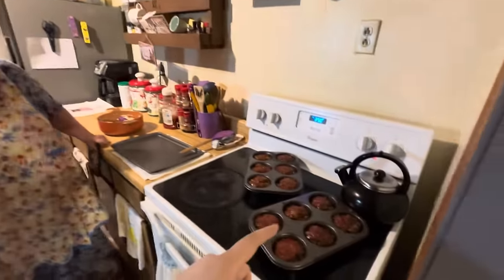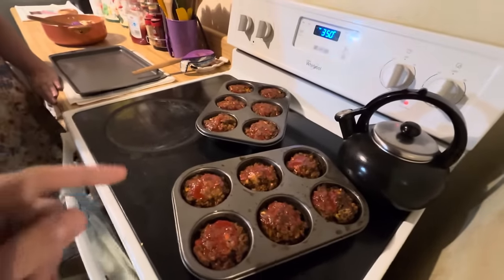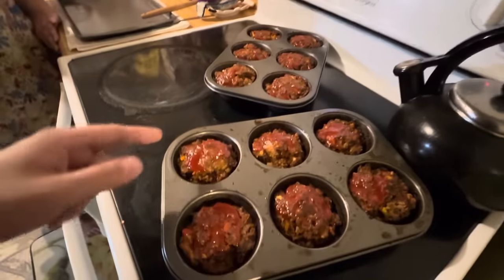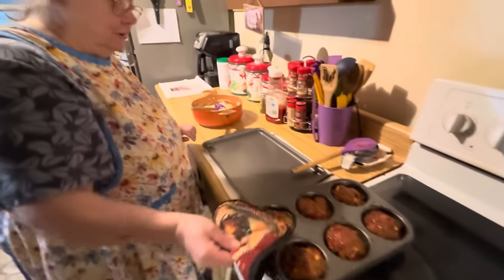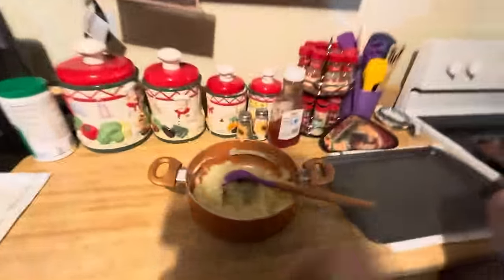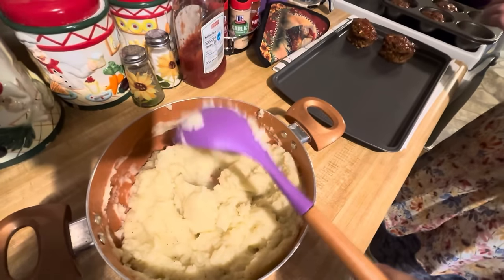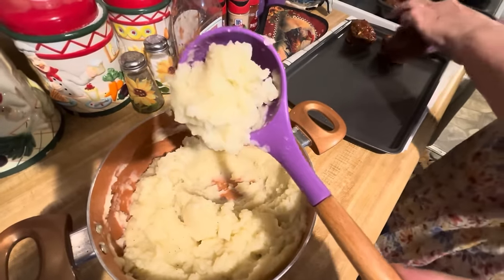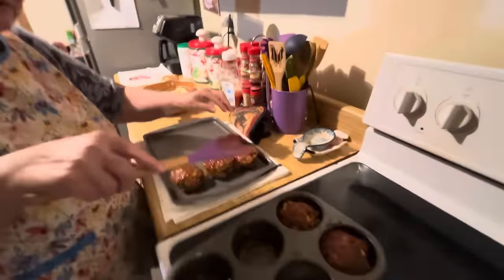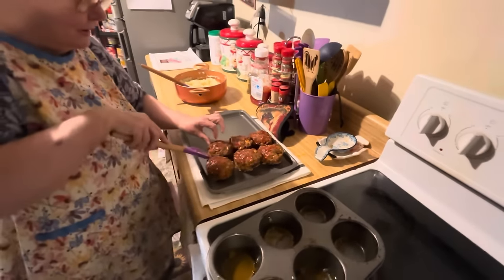All right, we're back y'all. This is what it looks like after you get it out of the oven whenever it's fully done. You do want to put ketchup on there — well, you don't have to, but if you do, put just a spoonful on each one, spread it out, and put it back in for about two minutes just to melt the ketchup. Now we're going to take them out and put our potatoes on them. Here's our potatoes that we made to put on them, and they seem to be holding together pretty well.